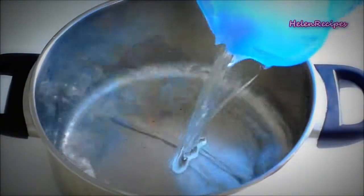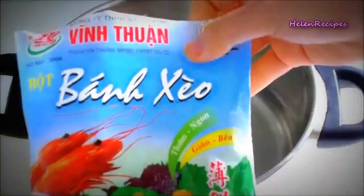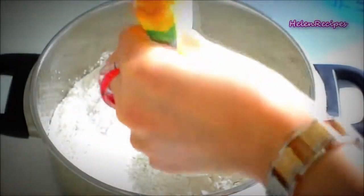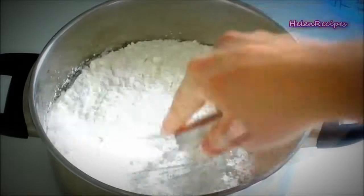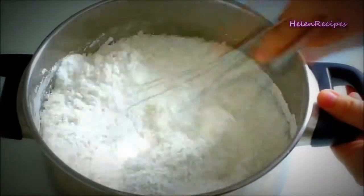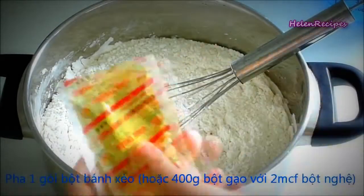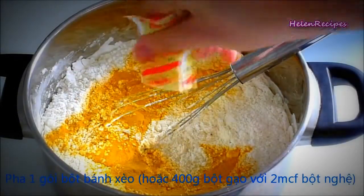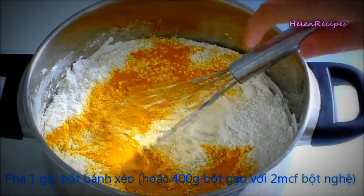Let's get started. The first thing you want to do is mix 400 grams or 14 ounces of rice flour with a teaspoon of salt and 2 teaspoons of turmeric powder with half a liter of water. If you can buy a bánh xèo flour package, it will be more convenient because the turmeric pack is already included inside. Stir really well to avoid any lumps.